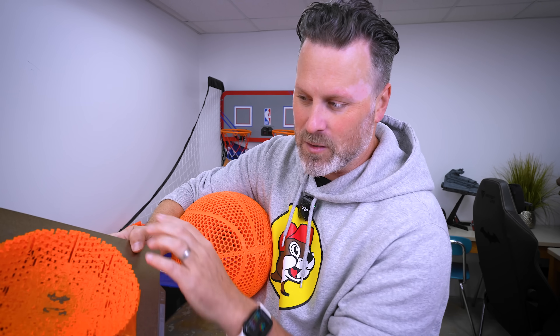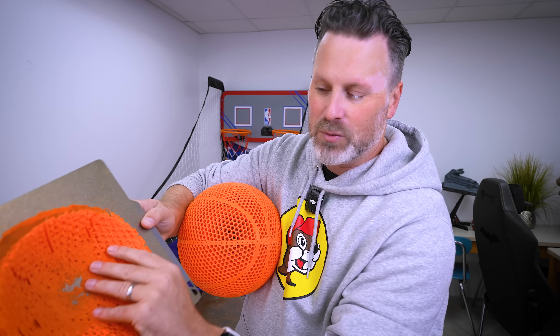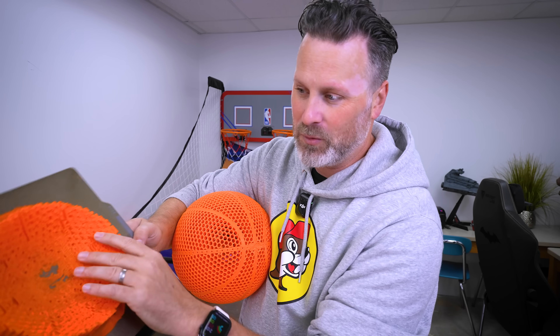Orange is going to be hard to come by. But make sure that when you're printing it, don't be the fool like I was. If you have one of these PEI sheets, make sure you put down a glue stick first, because this filament has completely welded to this build plate. I've tried pulling it, freezing it, heating it, isopropyl alcohol — nothing's really helping remove this from the build plate.